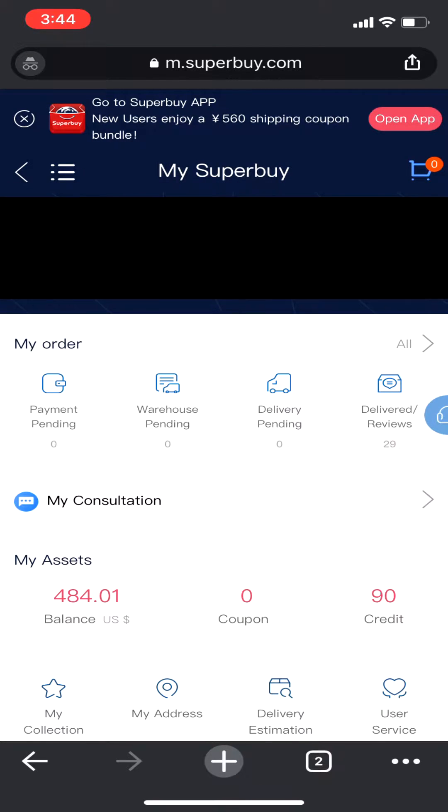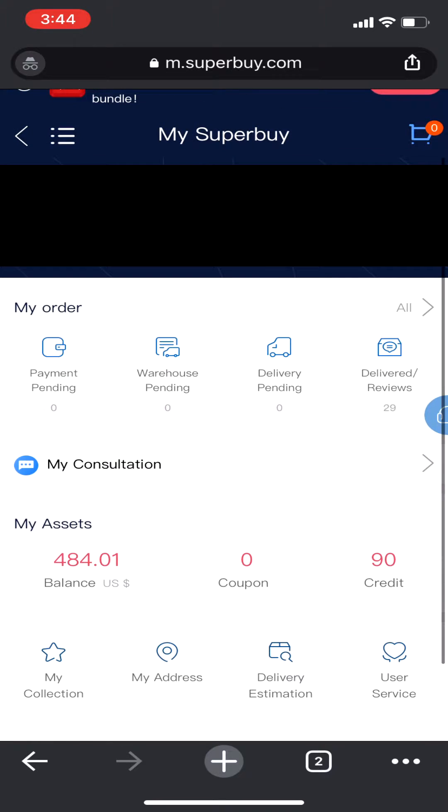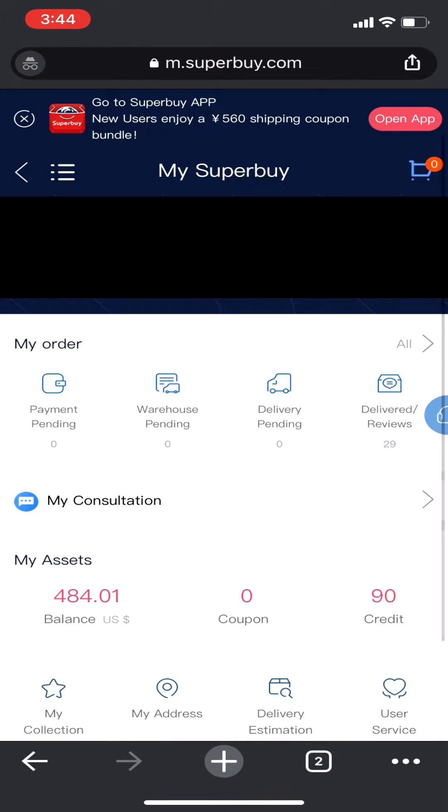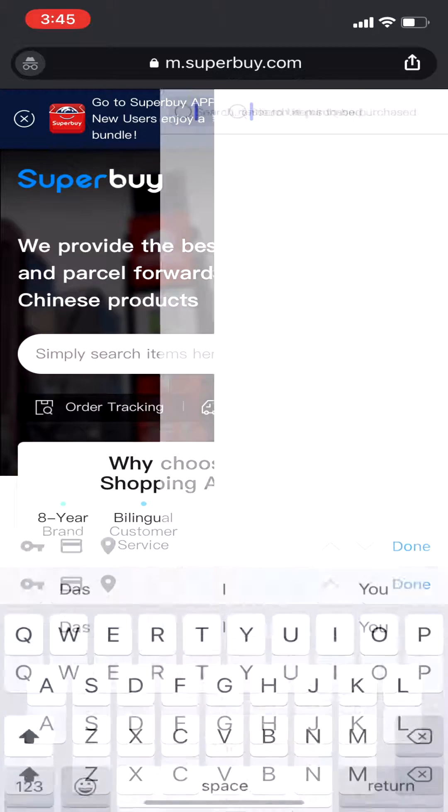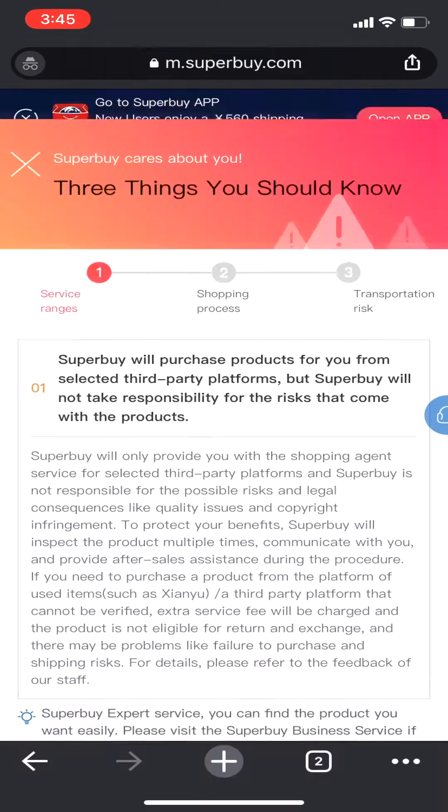Next you have to log in. If you have an account already, log in with that. If not, check out the description — we have a link to create an account there where you also get some pretty decent coupons to get started with. Once you're logged in, open the menu and head over to the home page, click the search field, and then paste your actual item link.